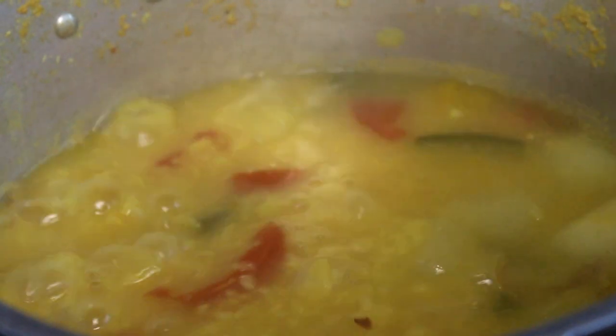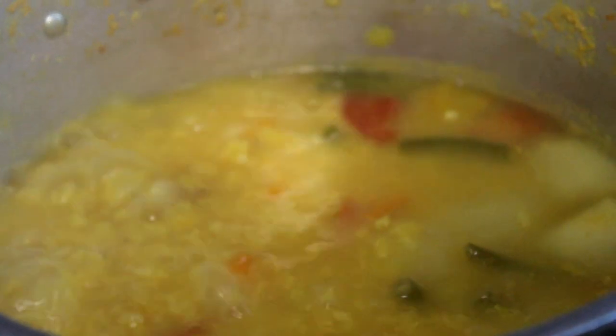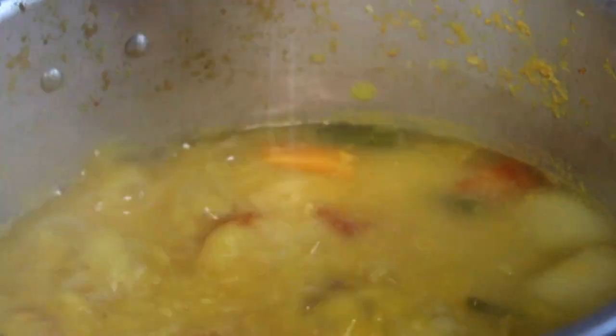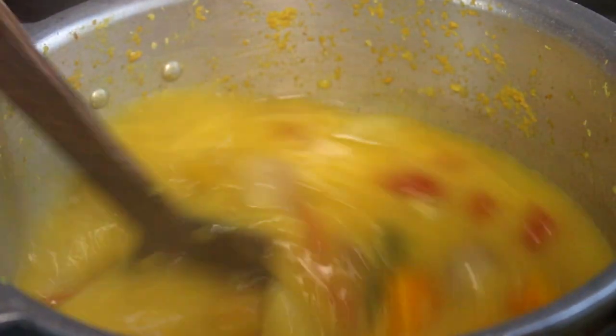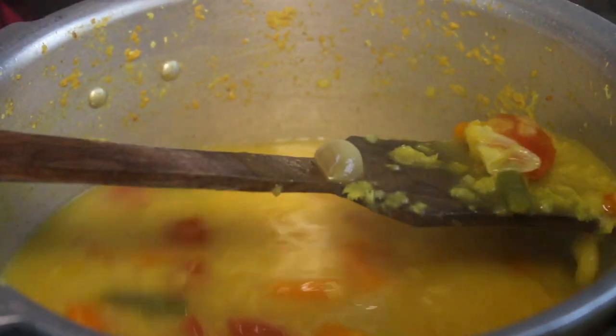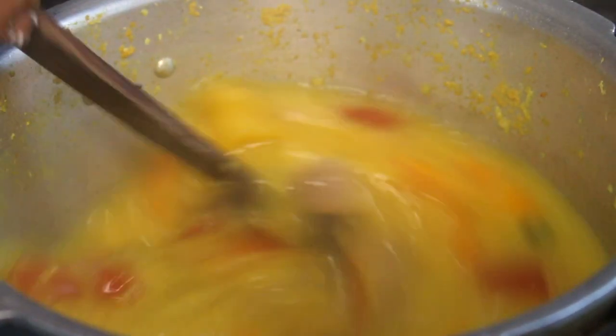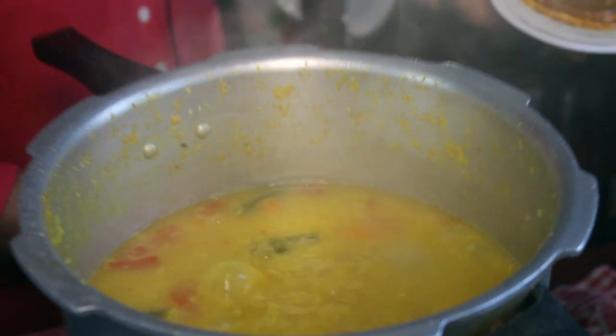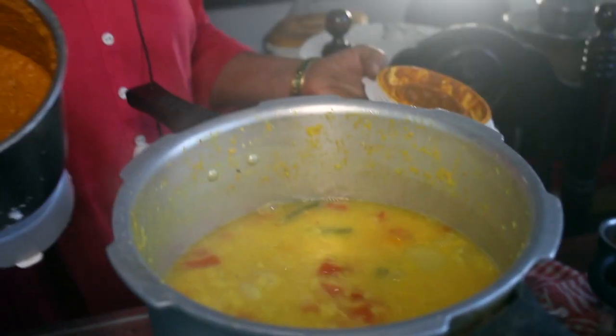We'll mix it in. Let's put the water in the pan. We're going to mix it in. It's a good color. Now we'll put the masala in here. It's a good color.